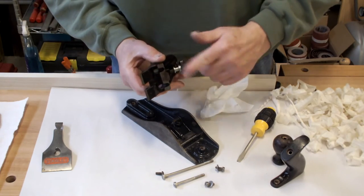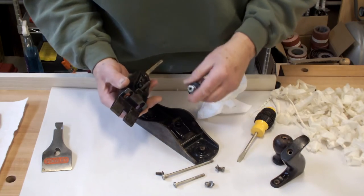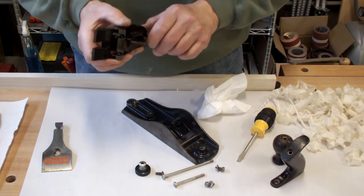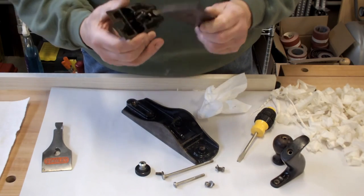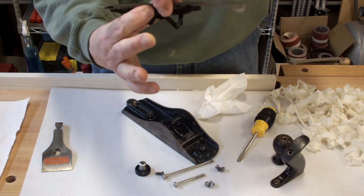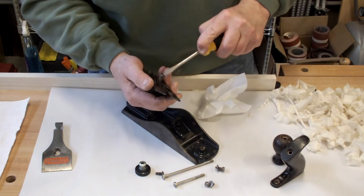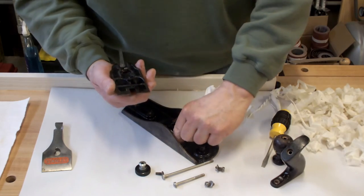You can then take your knob off to make sure that the threads are all clean. This is the knob — this one happens to be Bakelite; regularly there would be brass. This is your yoke: the yoke is the part that attaches to the knob and then up into the slot for advancing the iron on the plane. This is your lateral adjuster — all you want to do is make sure that it's straight and that it moves freely, nothing to really worry about. This screw here you can take out, clean it up, and polish it up.